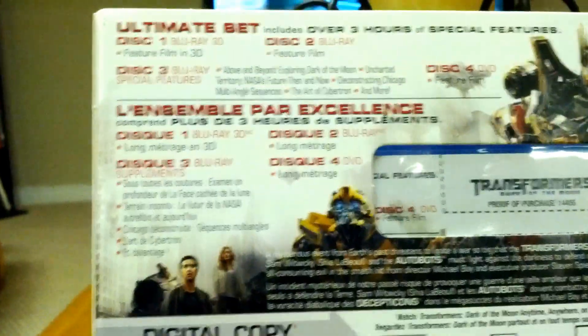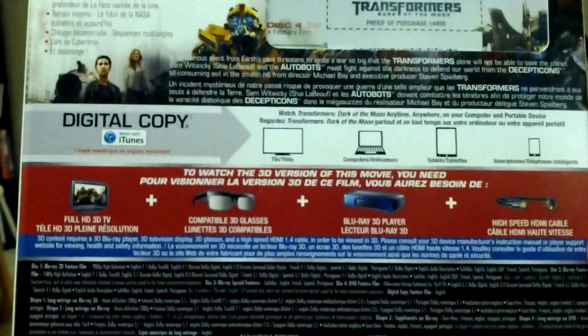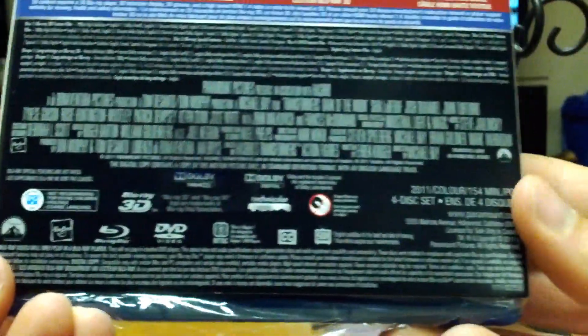You got a nice shot of Bumblebee there on the back. There's the bit about the movie, and then it just says what you need to watch in 3D — obviously everyone knows what that is by now. And then you got your credits, your ratings, and that's pretty much that.